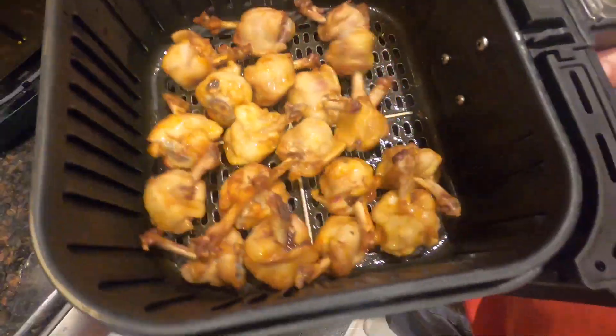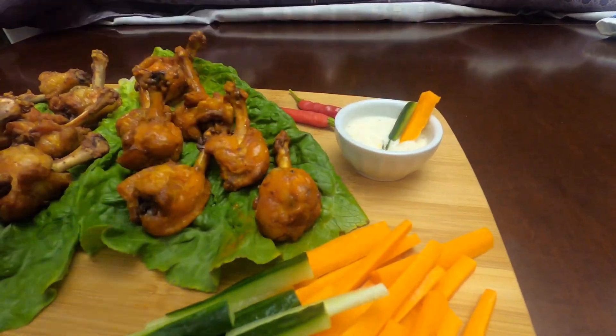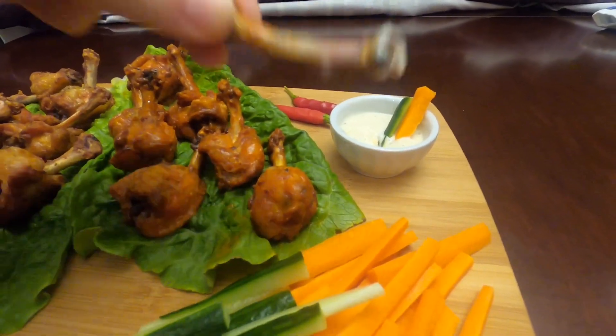Toss the wings part way through cooking and flip as needed. Toss the lollipops in your favorite hot sauce or barbecue sauce and serve with veggie sticks.